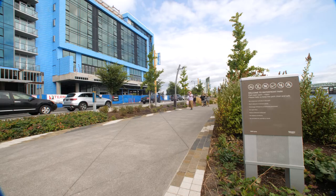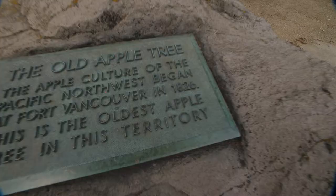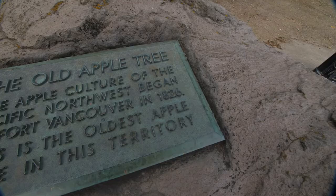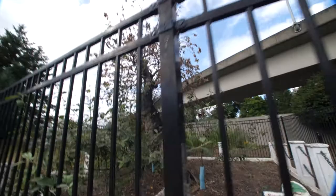I just realized I forgot to set the focus on that last shot — I was too focused on framing. This tree right here is an apple tree that's over 200 years old, planted in 1826, and it recently died, which is super sad. Not sure what's going to happen with it, but it looks like they might have planted something new in its place.